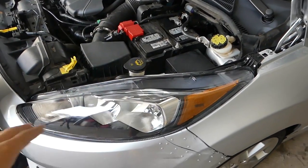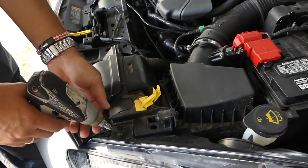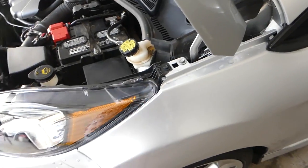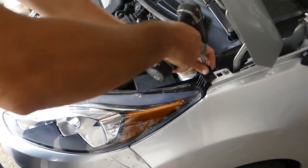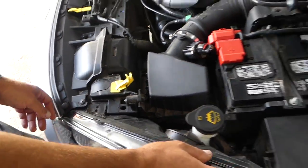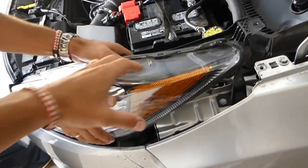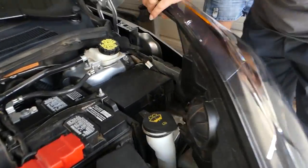We're going to install it on this side and compare how it looks to the other one. Just with the T30, we're going to remove that bulb there and the one right here, and we should be able to gain a little bit of room so we can pull the headlight out. If you want to remove the whole headlight you need to remove that clip as well, but we're not doing that in our case.